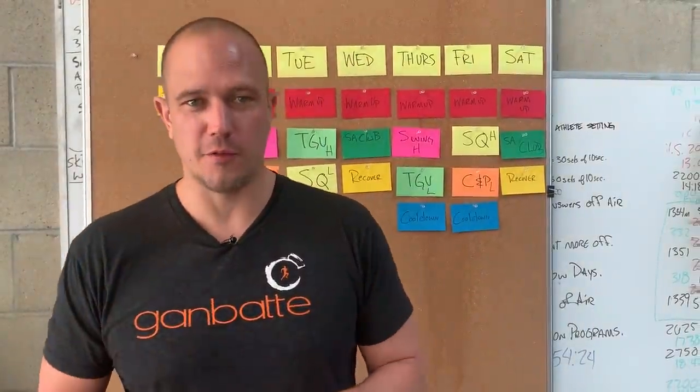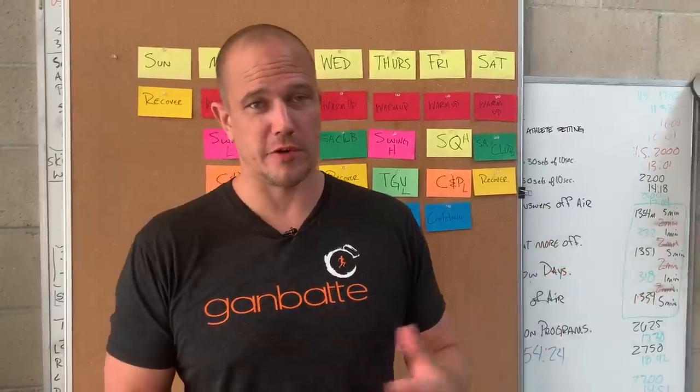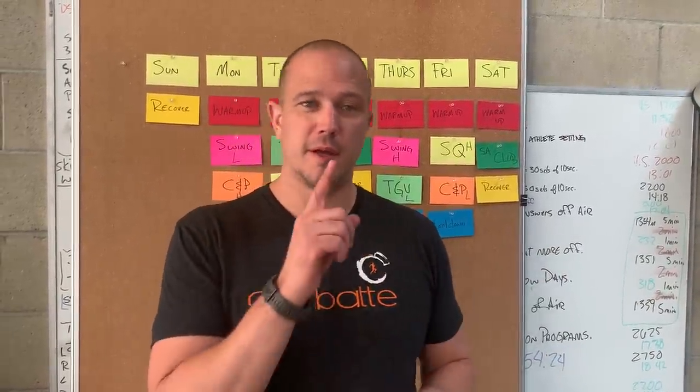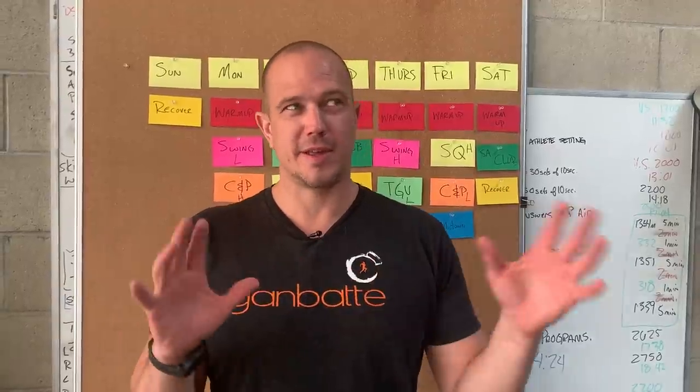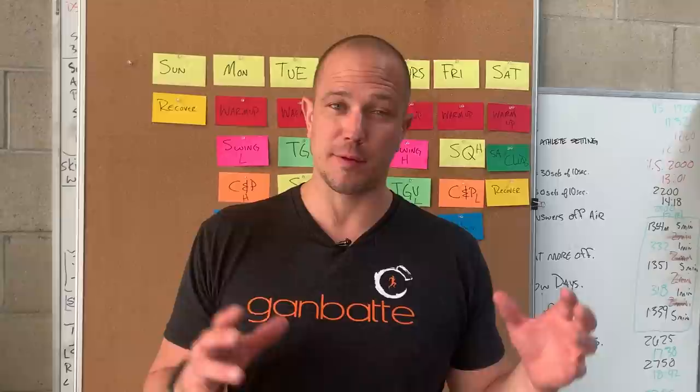Hello, this is Mark Wildman of Wildman Athletica, and today we are going to continue with our program design. We are going to have some kettlebell, two-hand club, and single-arm club. This is kind of my favorite format, and this is the format that I use the absolute most.